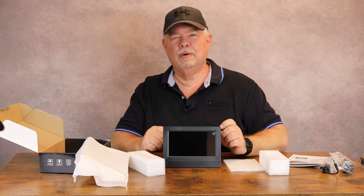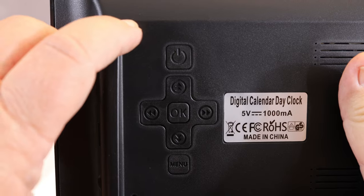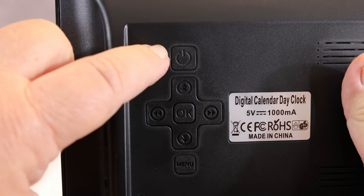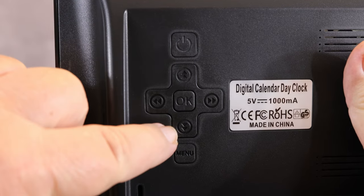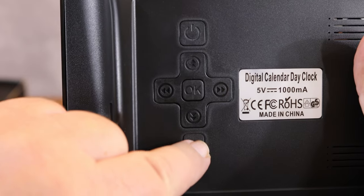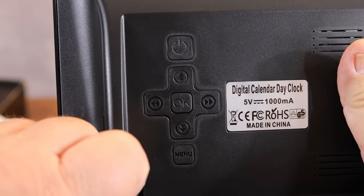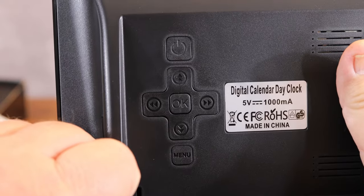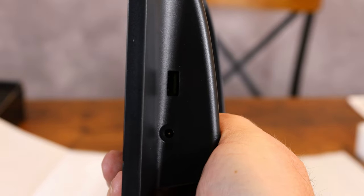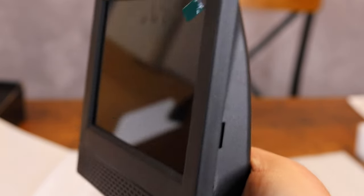Let's get this thing powered on and check out the different screens. Before I get started on the display, I wanted to go over the buttons real quick. You have your power button up here, your up arrow, your down arrow, your left arrow, your right arrow, your OK button, and your menu button right down here. Also, you can plug in a USB thumb drive if you have pictures on it and it will cycle through your pictures on the screen.